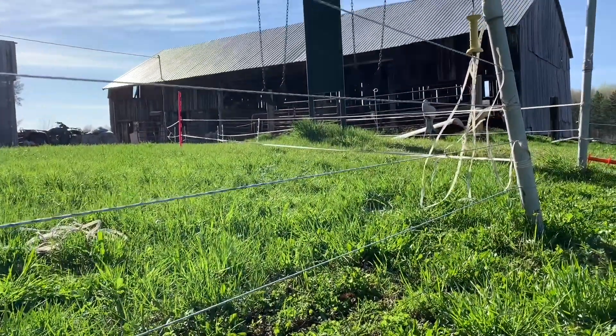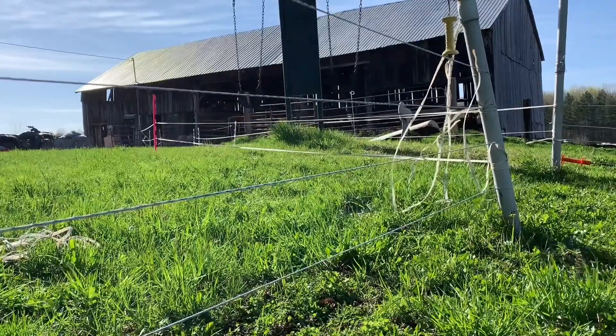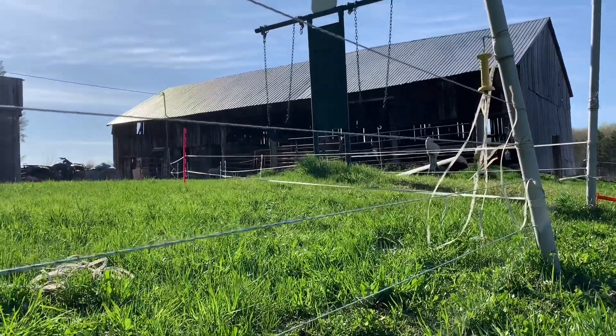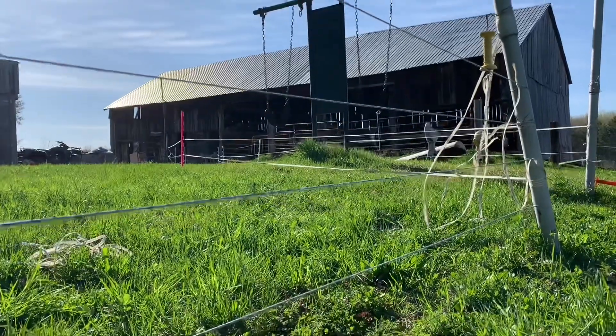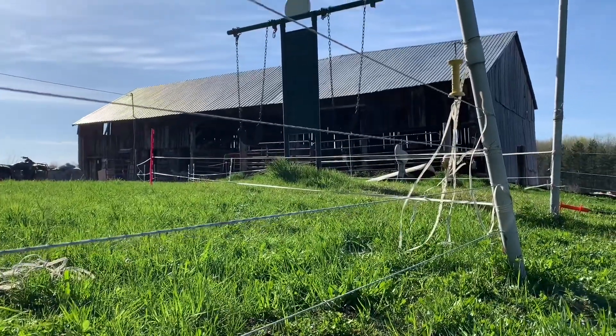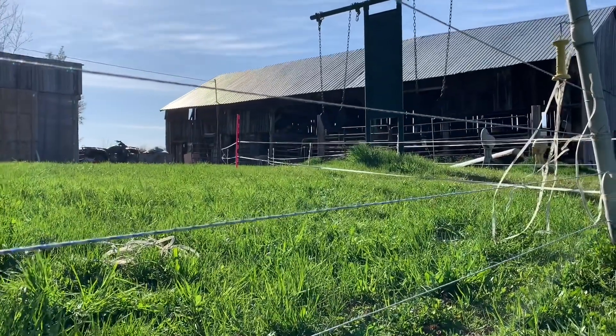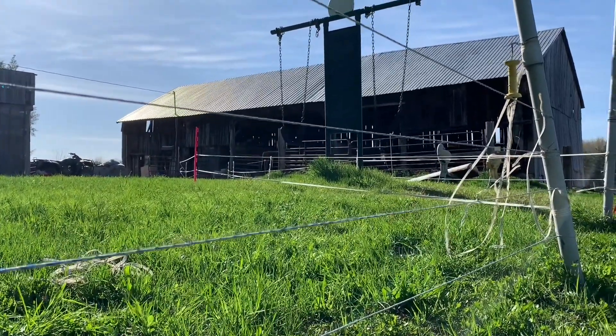The electric fence runs directly up to the barn door, so they can come and go as they please from inside or outside. At night time we're going to lock them up in the barn so they won't be able to be outside, just so that they are protected from any kind of predator.